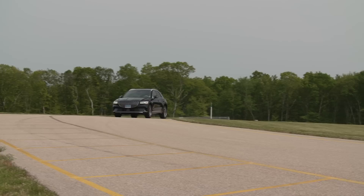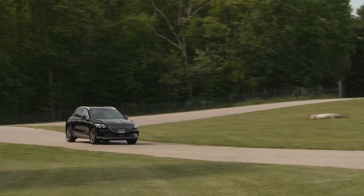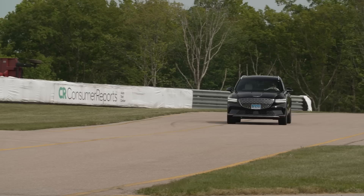The Electrified GV70 drives quite similar to the GV60, which is a good thing. It's a little taller and has slightly more body roll, but there's never much roll in an EV due to the low center of gravity from the battery. Genesis does a really nice job with the paddles for regenerative braking. Some EVs don't offer adjustable regen at all — you have some that have aggressive regen you can't turn off.